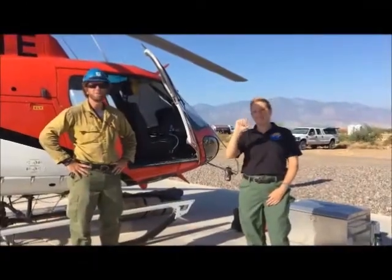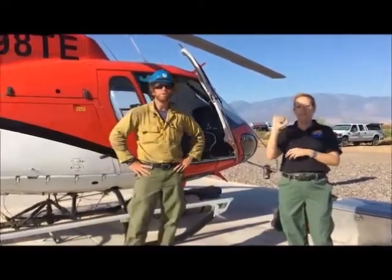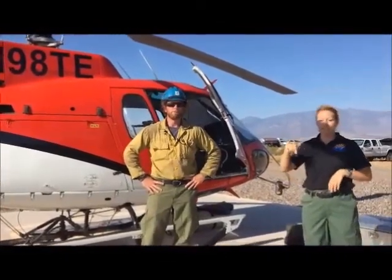My name is Matt with the Prescott Heli-Tac. This is our helicopter, 98 Tango Echo. It's an AS350B3. This has been the aerial ignition platform for the Fry Fire.